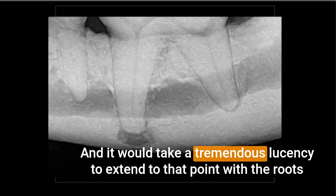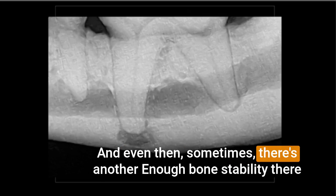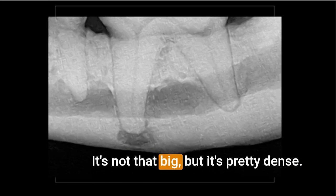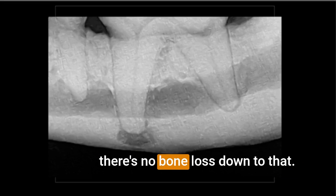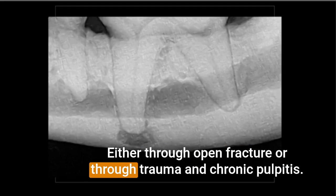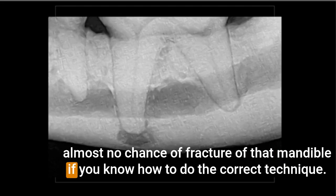It would take a tremendous lucency to extend to the ventral cortex with the roots that far away, and even then sometimes there's enough bone stability that it's not going to be a problem. Let's say it does extend to the cortex — you've got a lucency around the mesial root, it's pretty dense and breaks through the cortex. But if there's no bone loss down to that level, and the reason for the lucency is endodontic compromise through open fracture, trauma, or chronic pulpitis, there's almost no chance of fracturing that mandible if you use the correct technique.